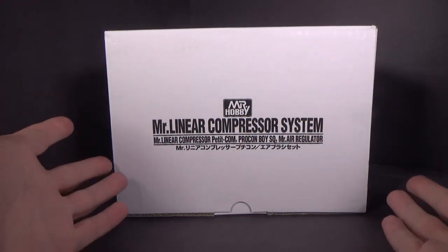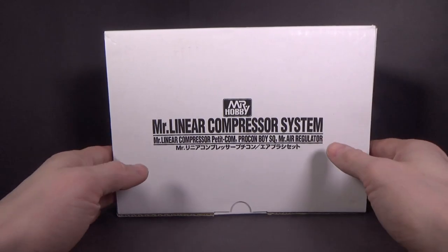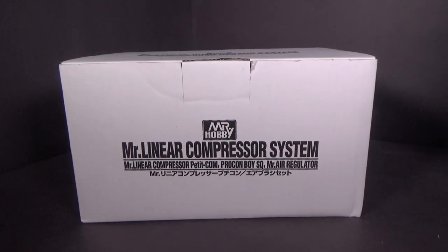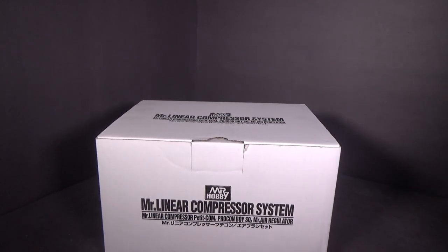First off, I was surprised at how small the box is. I'm not really sure what to expect going in here, because it's just very tiny. I'll raise up the camera so we can get a better look at the contents inside, because I'm curious.